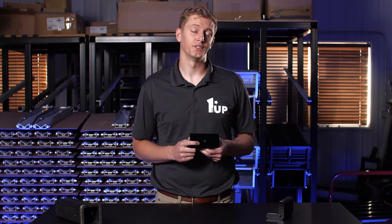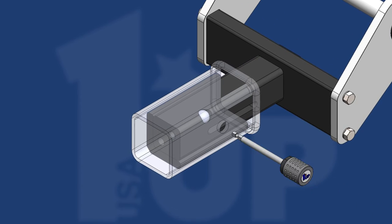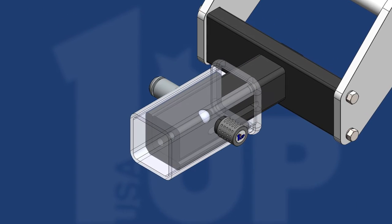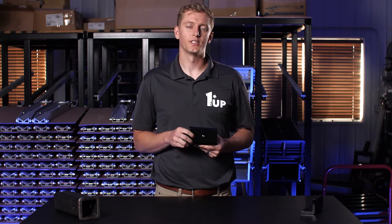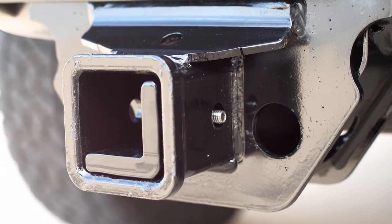For the two and a half inch adapter, the threaded hole can be removed allowing the locking security pin included with each rack to be used. For the three inch hitch adapter, the set screw is left in and acts as a stop because the included lock is not compatible.